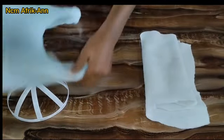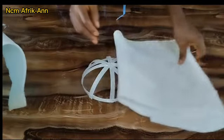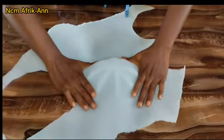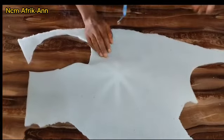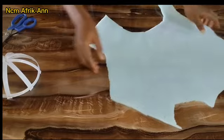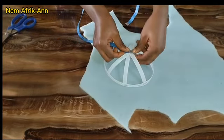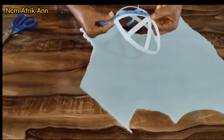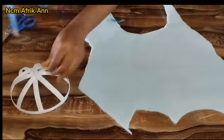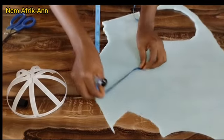I'll be using foam to pad up the structure of my fascinator base. I prefer working with foam because it's more flexible and gives a smoother look. In the absence of foam you can use ticking wadding, and vice versa. I'm going to measure from the center of my fascinator base to the edge — I got 5 inches — and I'll add 1 inch for folding allowance, so I'll be marking 6 inches. I'm using this measurement to cut out the foam.